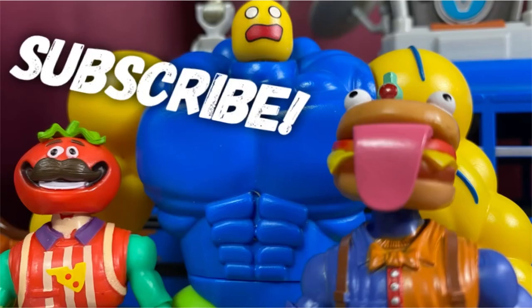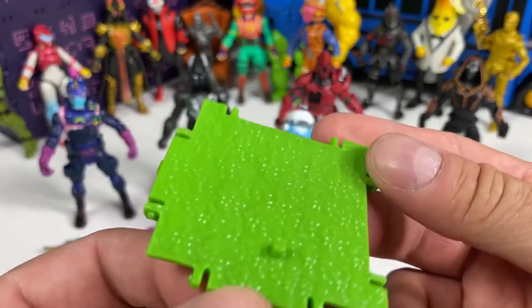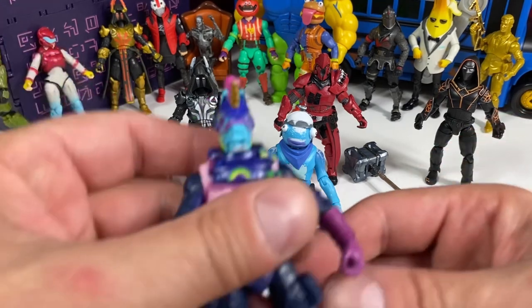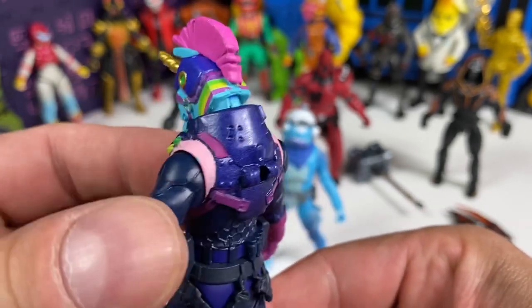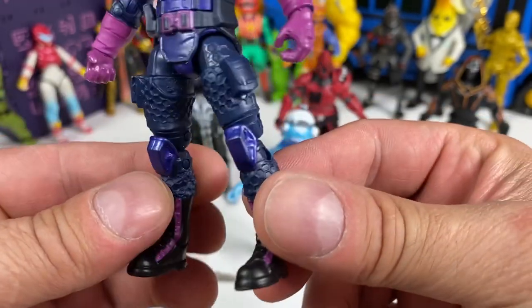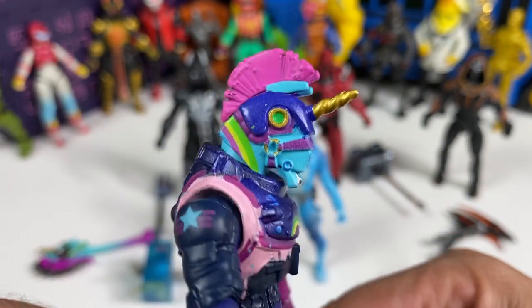We got everything out of the box. You do get five little grass stands or building pieces with one peg — we've seen those before. Let's take a look at Bash because we've seen Bash before. I don't think there's anything different here; let me know, but I think basically we're getting another Bash, which is kind of lame, so I'm not going to spend too much time on him.